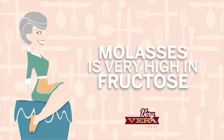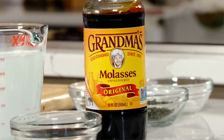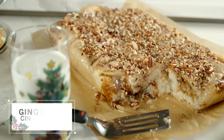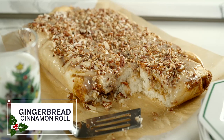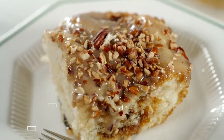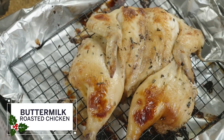Molasses is very high in sugar and fructose, and it caramelizes. It also has a beautiful color when you're using it for meat. So that's the chemistry. I was a home economics teacher, so I feel like I'm back in the classroom today. We've got three great recipes: we're going to start with a gingerbread cinnamon roll made with buttermilk in the batter. This is the most moist cinnamon roll ever — it's just spectacular. Then we're going to do the buttermilk roasted chicken.